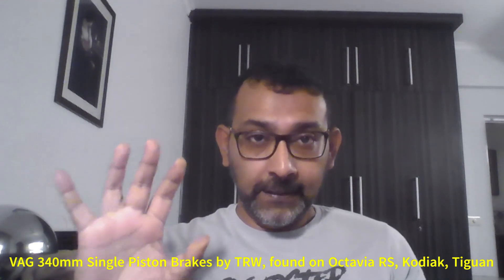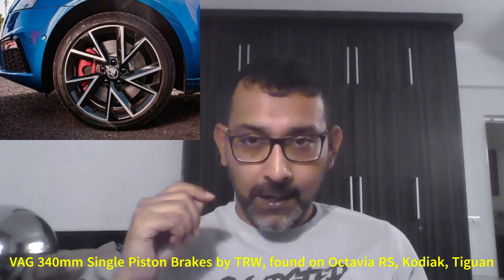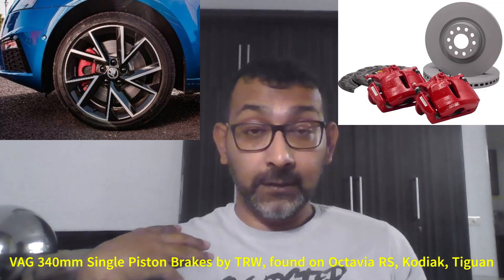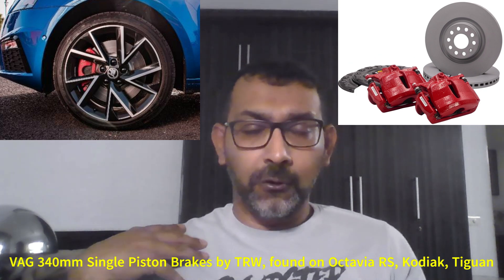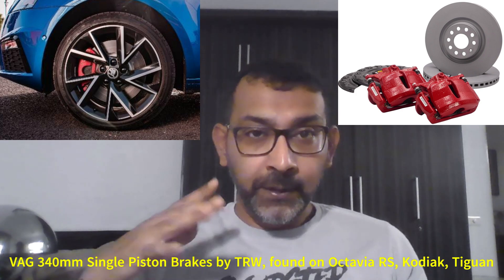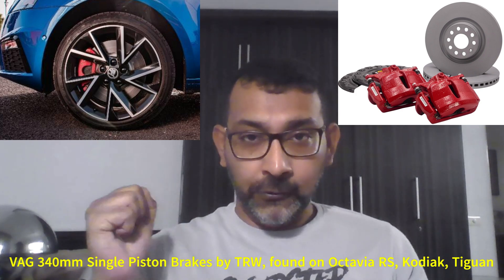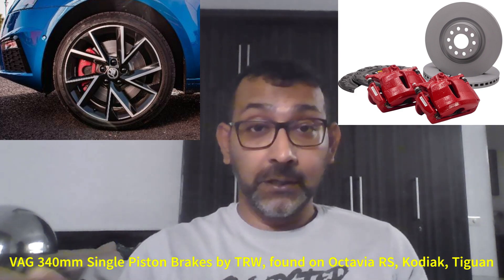Unfortunately they're still single piston, but that doesn't hinder the performance. I loved my Octavia RS brakes a lot when they were new — they worked really well, the brake bite was awesome. A little bit more of VCDS tweaks here and there to get the pedal feel just right for what I like, and it was a phenomenal brake.